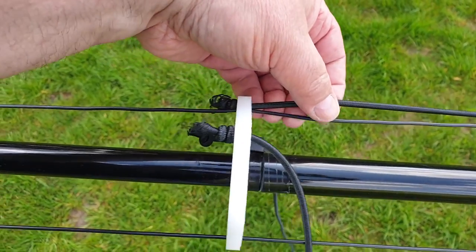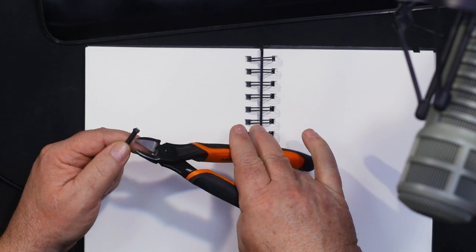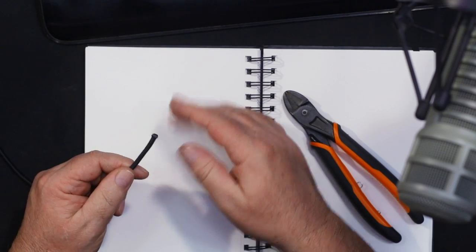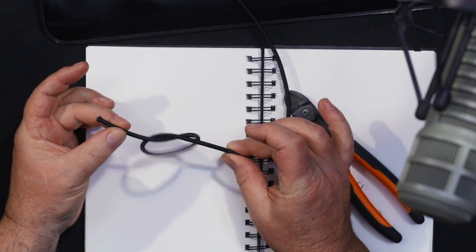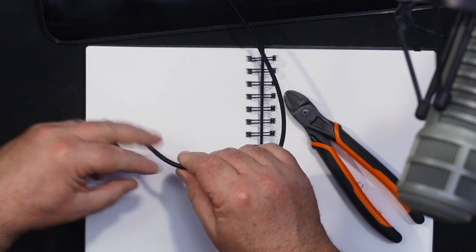With a DX Commander, we supply something called spreader plates. You have a wire element, and the user guide says to tie a stopper knot. There's an evolution of a stopper knot in the user guide, but I'll show you now. I prefer using side cutters over scissors — you end up with a sharper edge. A stopper knot is just an overhand knot, you go around one more time.